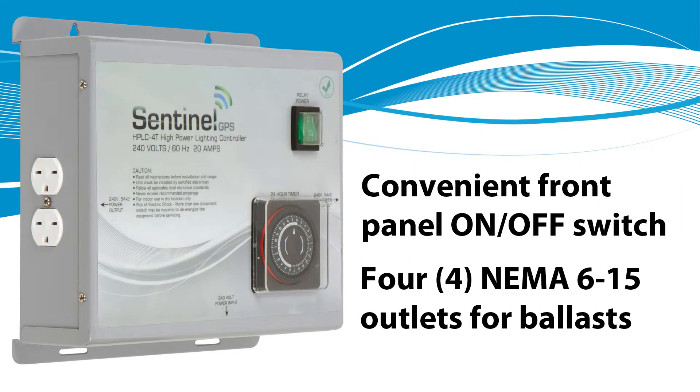The convenient front panel on-off switch allows users to turn off banks of lights without tripping breakers, disconnecting ballasts, etc. This is convenient for changing light bulbs, cleaning glass on air-cooled hoods, trellising plants, etc.